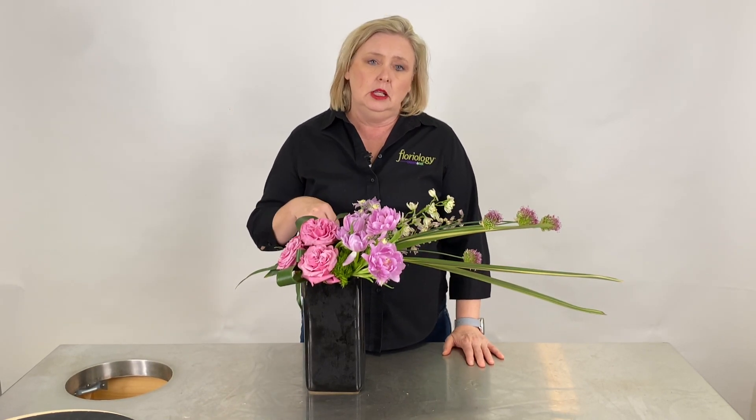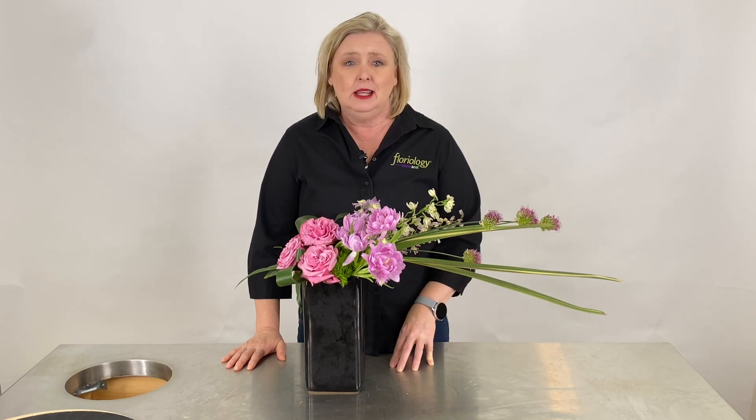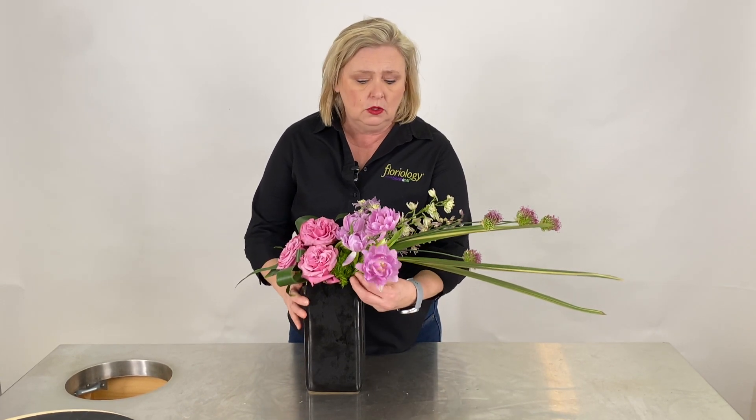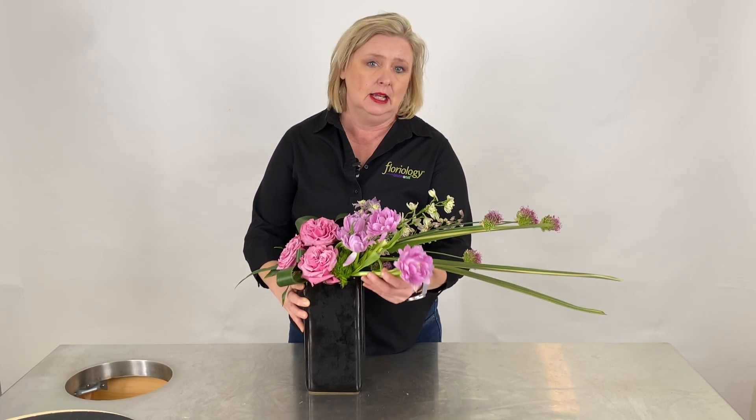I want to caution anyone to be very careful when using tulips in competition or certification, because they can grow an inch and a half per day. At AIFD, you'll be making your designs one day and the next day they'll be evaluated — and that night they'll be reviewed and looked at by everybody. So be careful, because when a tulip is in place today, tomorrow it may be way out of line. You don't want to lose points because you didn't think about how your product could change overnight.